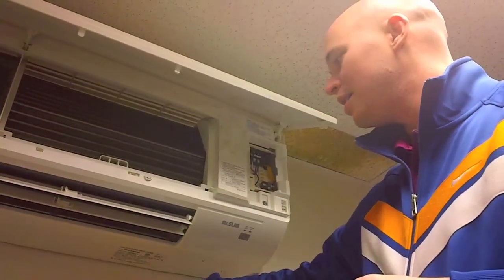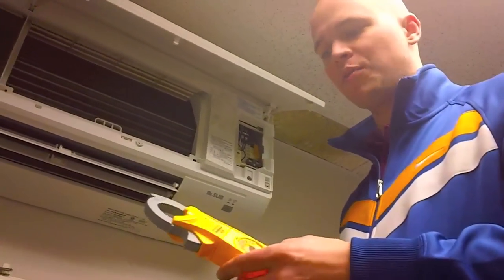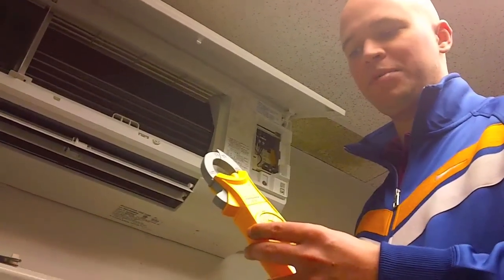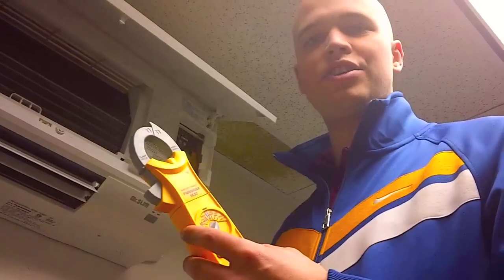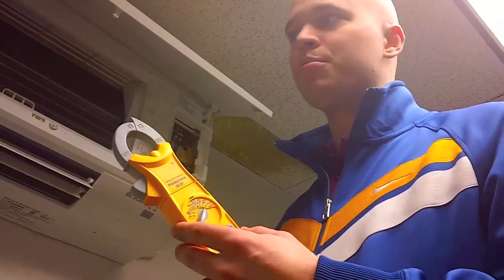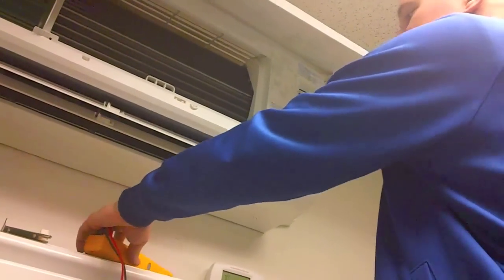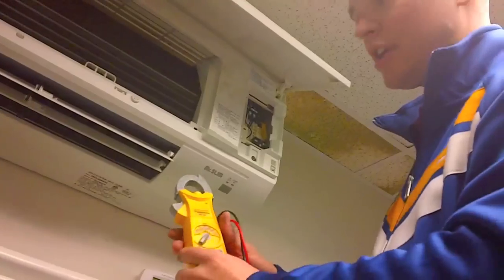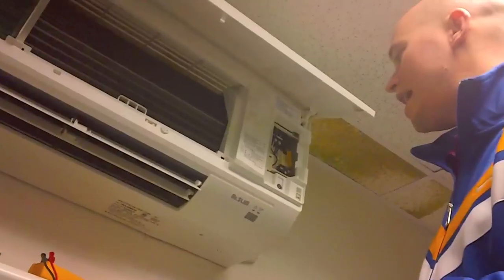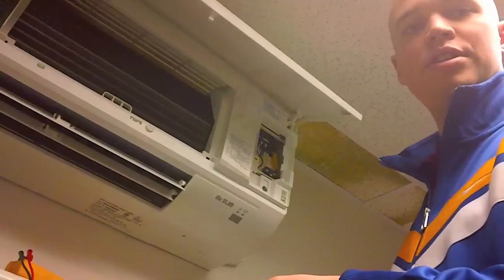After you perform those tasks, you want to bring your meter along with you as well. This is a Field Piece SC-57, which we carry here at Standard Supply. You want to go ahead and check to see if you're getting proper voltage on your indoor unit. We're going to set this to AC voltage first and check across S1 and S2 at the indoor unit to see what our voltage is.